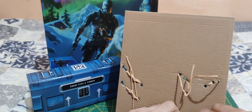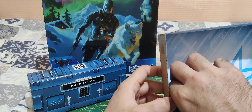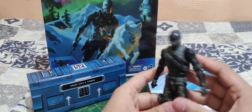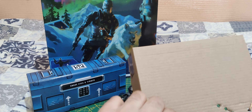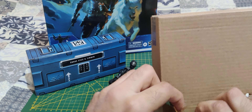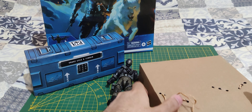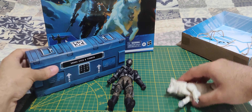I believe that's Snake Eyes here. Oh, he has a bit of color on him — we'll get to him in a minute. Now let's get Timber out. I have to say, Timber really looks cool. You don't often get action figures with animals like that. And there's Timber — oh, he has quite a lot of articulations.